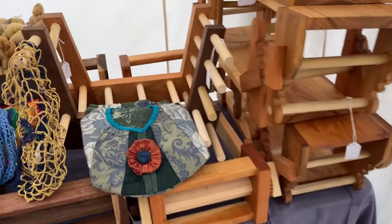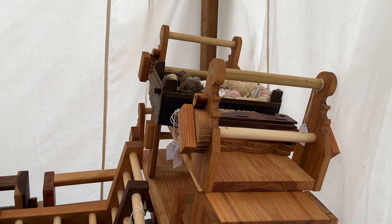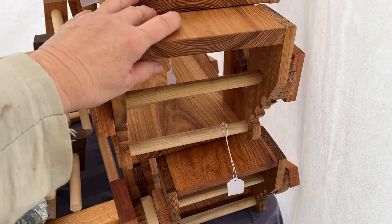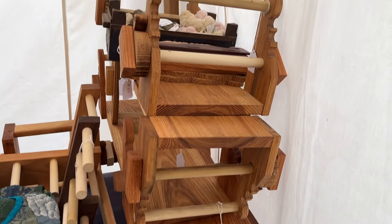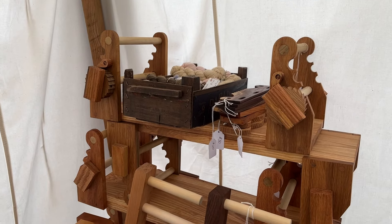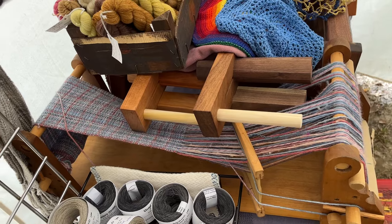We're going to start on the right and we have an incredible tower of looms again. These are hybrid looms. They warp up as if they were a rigid heddle, or you can put cards on them like a card loom — do card weaving, tablet weaving.